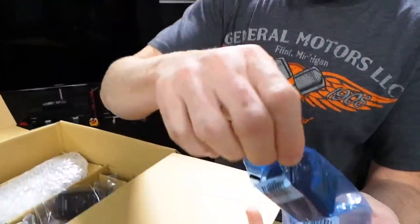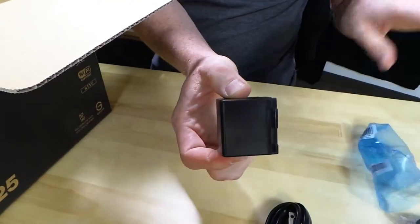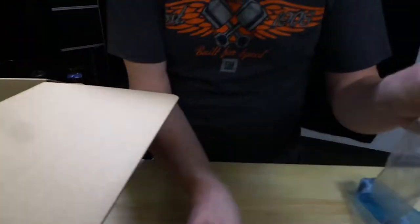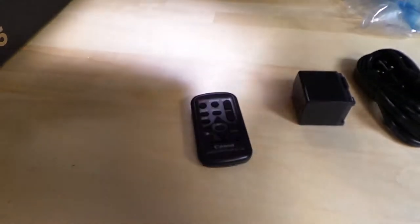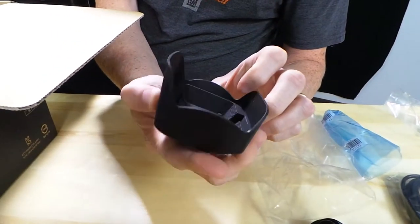Let's see the battery — good news here. The battery is also the same as the previous generation little Canon camcorders. So we get a remote control, which could be useful if you were working this thing all by yourself and you wanted to start and stop it remotely. Interesting. We're going to get a little lens hood.